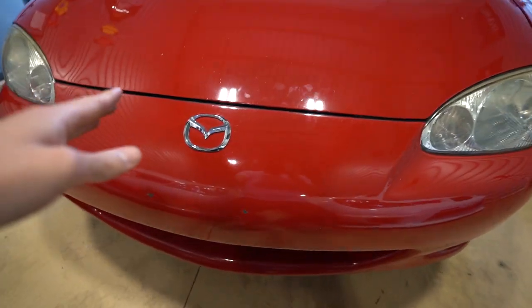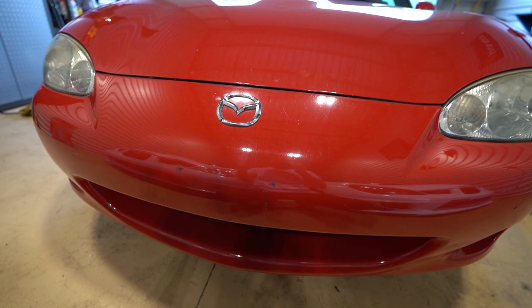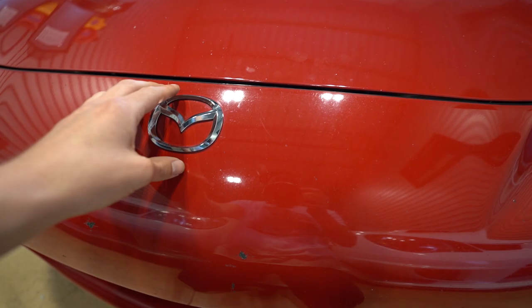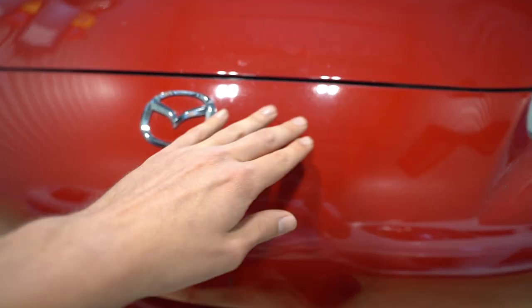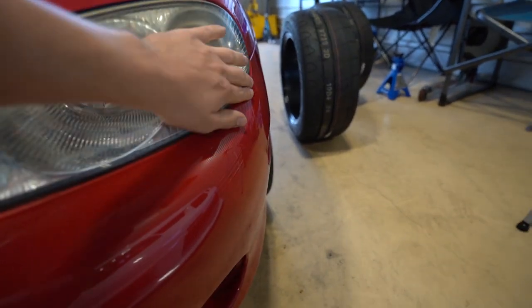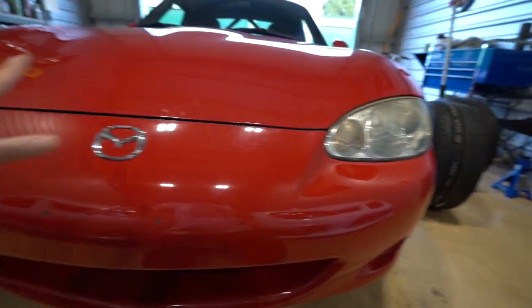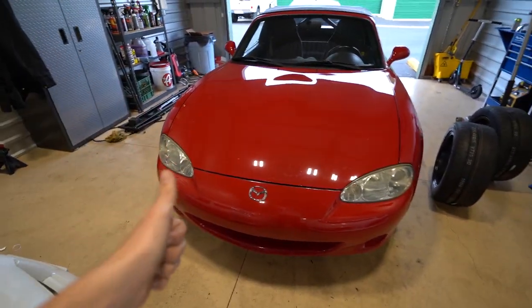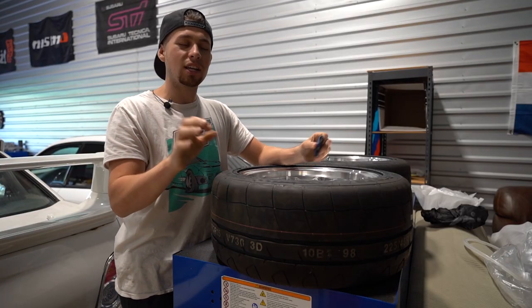It's definitely a must to de-badge the front. There are a couple Miatas I follow online and they all de-badge their car — I think it looks pretty good. So we're gonna de-badge this, get it cleaned up, and I also bought a kit to get the headlights cleaned up and restored. The front end should look a lot better paired with the new wheels and tires.